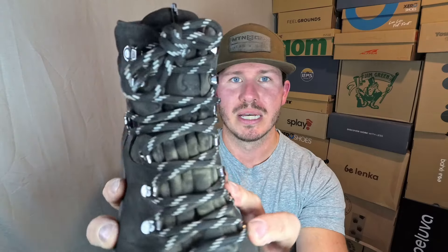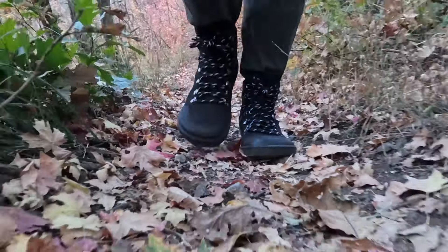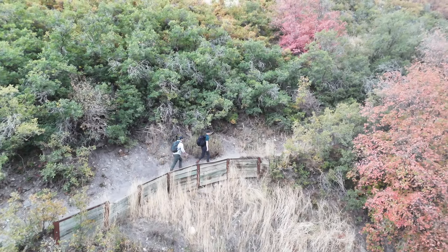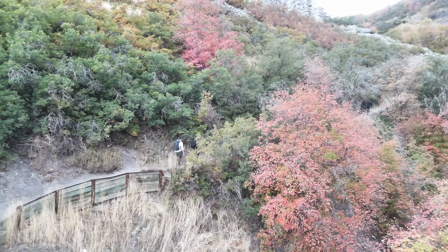Some things I thought I wasn't going to like: I didn't think I was going to like the kind of ruffly tongue it comes with, but that was a non-factor — it didn't bother me at all. The other thing I thought I wasn't going to like is the fleece lining. I thought it was going to be too warm, but the day Eric and I hiked up to the top of a mountain it actually got pretty warm — probably into the 80s — and we did not notice our feet got particularly hot. So in lower temperatures the fleece lining is probably going to help you a lot, and in warmer weather it actually didn't bother us.